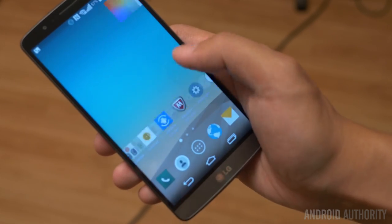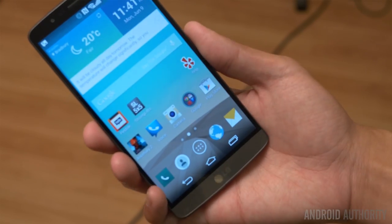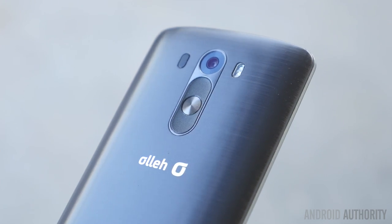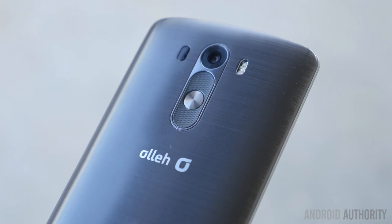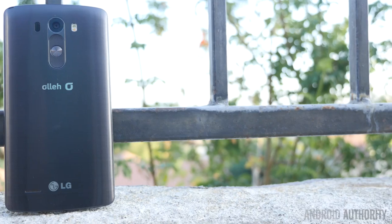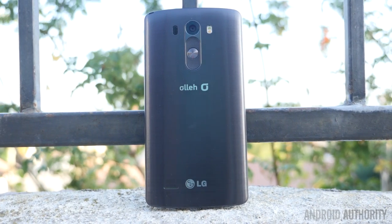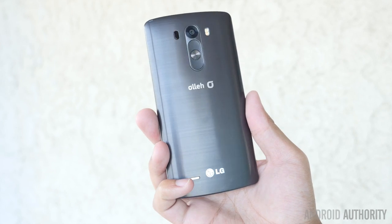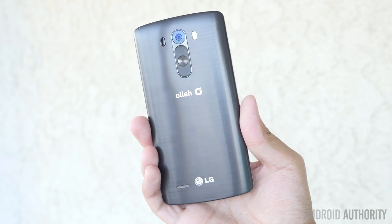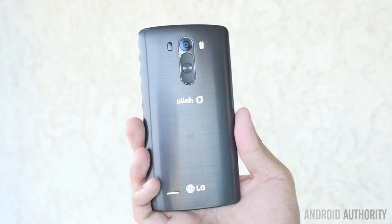The design also lends itself to easy ergonomics when it comes to the sides having no buttons, because that back button layout returns from the original G2. There is also a slight curve on the back, which is made up of a very durable plastic that has a very attractive metallic feel. This brushed metal on the back gives it a wonderful look and provides that subtle curve that makes this one of the easier to handle larger devices available in the market today.